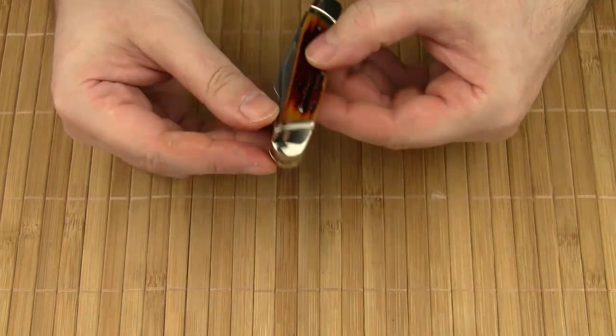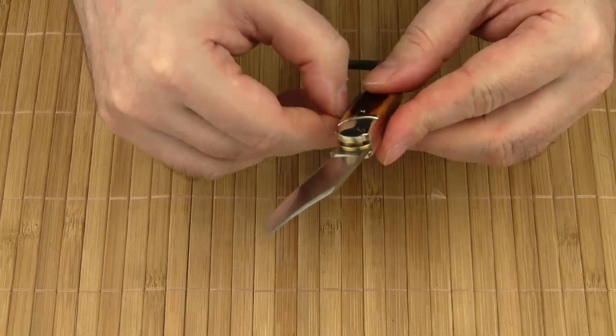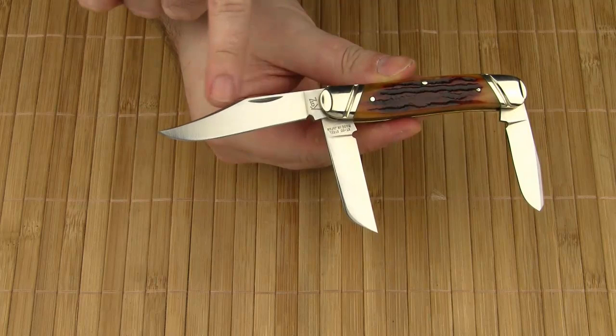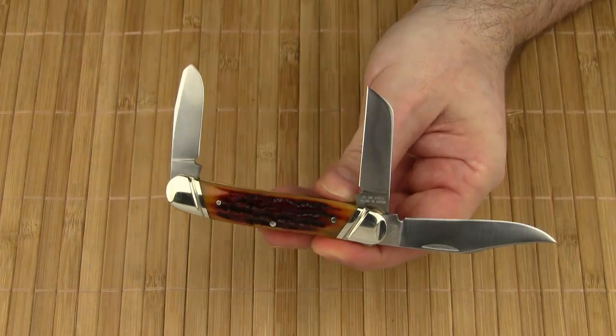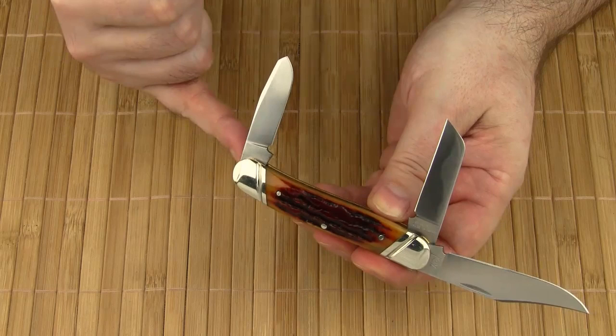As mentioned, the Stockman Executive features the typical set of three blades. The main blade is an all-purpose utility blade with a clip point shape. The second blade is a sheep's foot blade, which is great for more subtle cutting tasks. And the third blade at the opposite end is a spay blade, which has its origins in farm work.